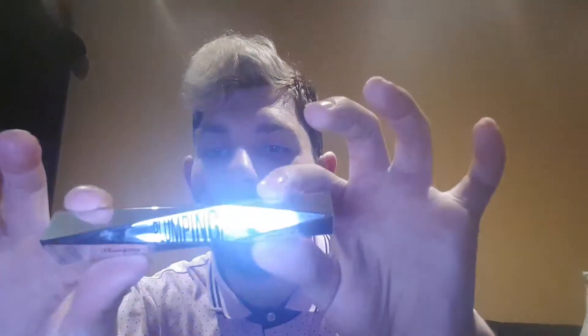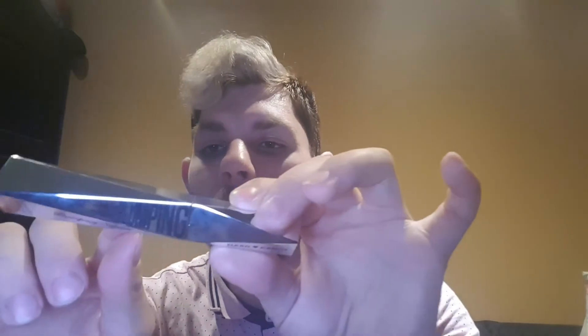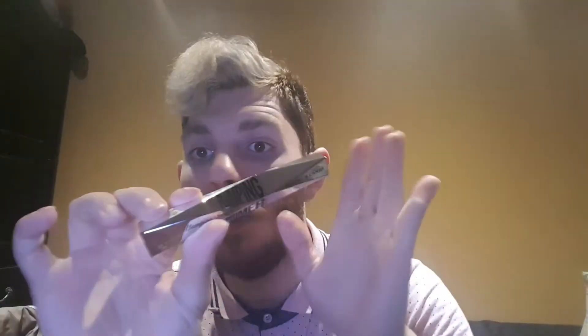Then I've been using this Lip Serum Plumper from Heart Candy, and it's called 1380. You apply it before you put any lipstick, lip gloss, or anything on your lips — you put this on first. I've been using this; it's so good. Recommend always.